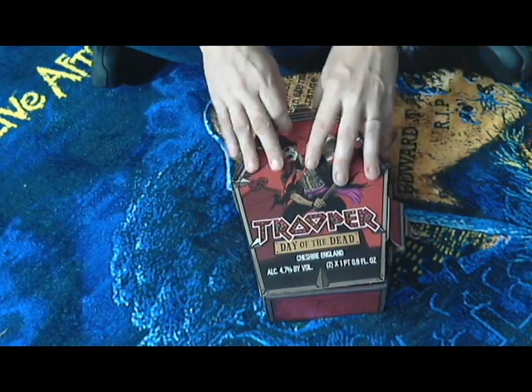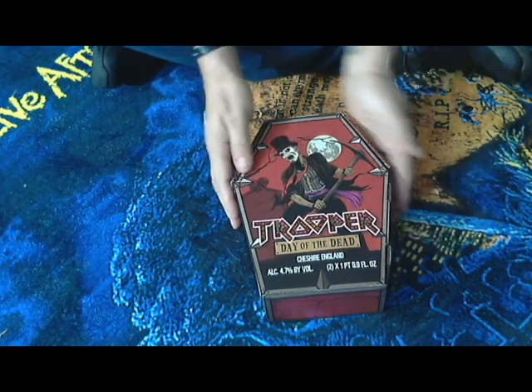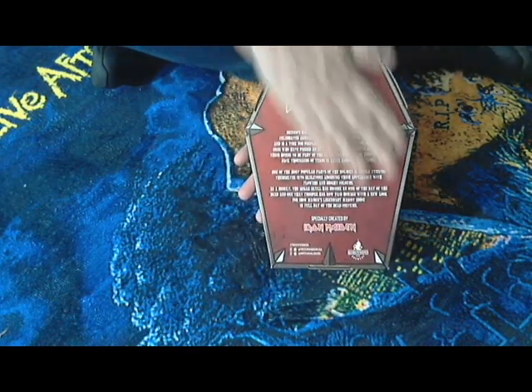With this stuff, get it while it's there because they only make it once, then they change it the next year or what have you. That's the Day of the Dead two-pack Iron Maiden Trooper beer.